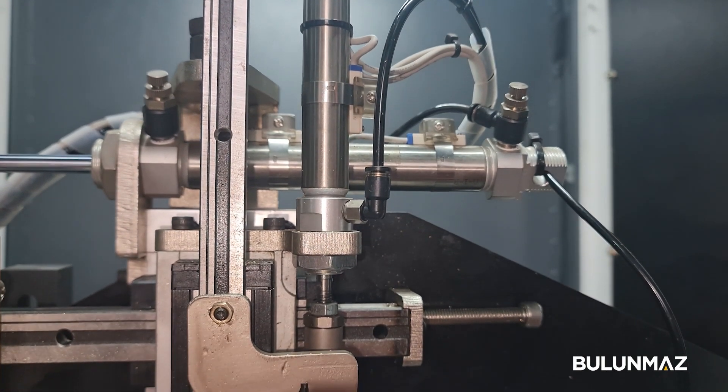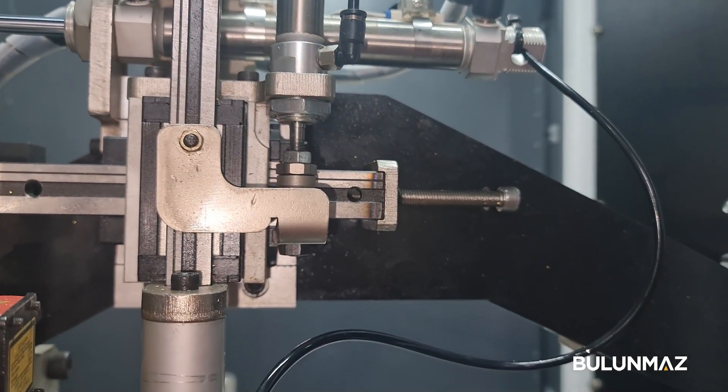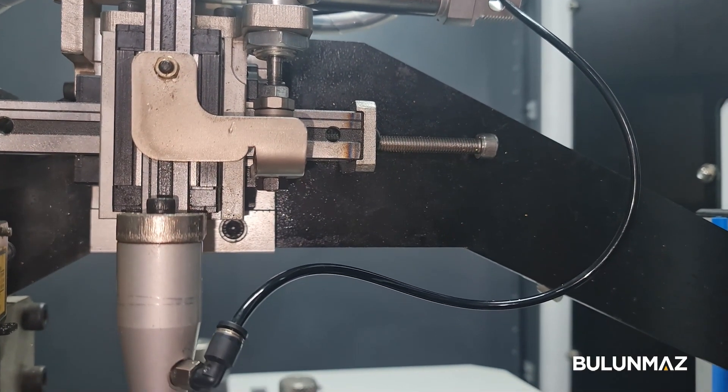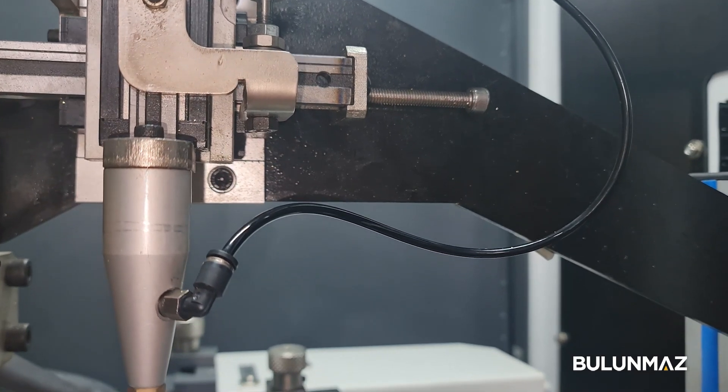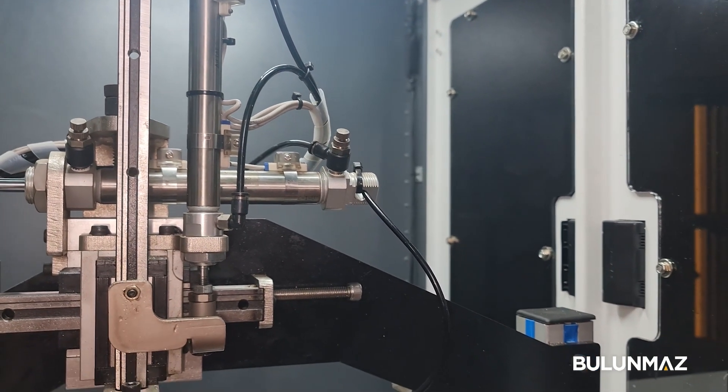The third component is the auto pick and place. The machine automatically changes all the beads and balls one by one — it takes about four seconds each, and that's a pretty precise component.